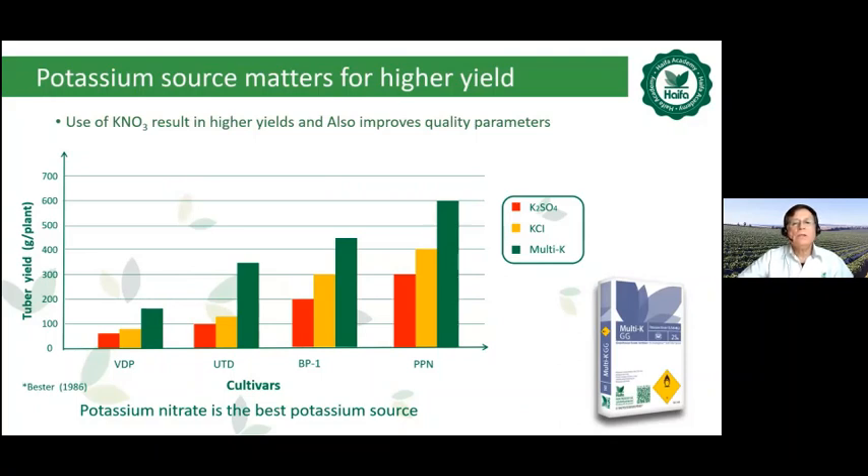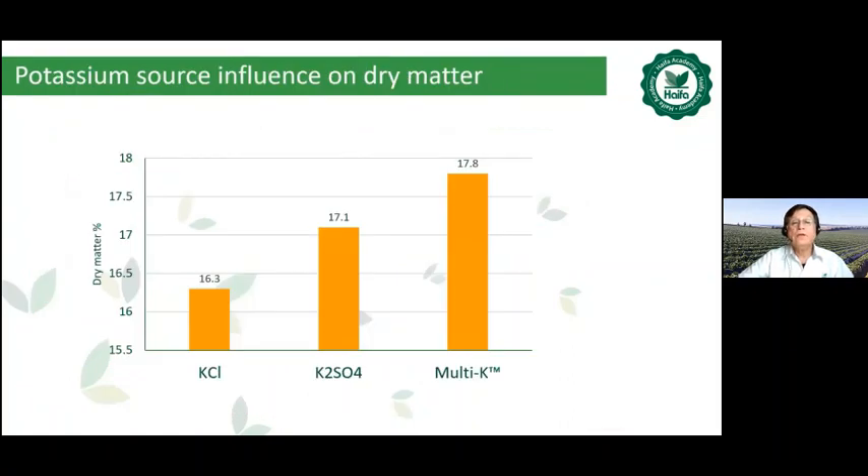Use of potassium nitrate results in higher yield and also improves quality parameters. The tuber yield was best with potassium nitrate Multi-K compared to other potassium sources such as potassium chloride and potassium sulfate, across three and four different potato varieties. Also, as far as dry matter — which is an important quality parameter — the highest dry matter percentage was achieved with Multi-K potassium nitrate, much better compared to potassium sulfate and potassium chloride.